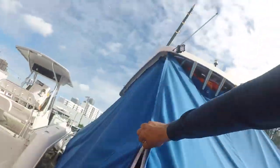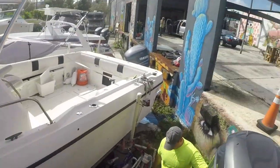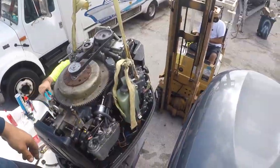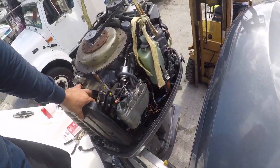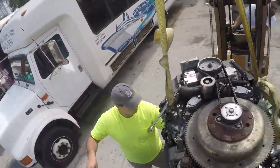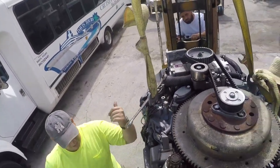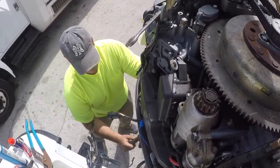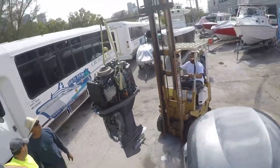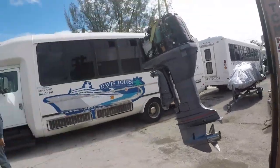All right guys, we just got here to the boat yard — I am excited! Just parking for a second because we do have to move a lot of boats. I've got my old man coming and Alex with us, who's also going to be helping. We're going to move all these things out with the little loader, get the Hydra — which is back there — moved out so we have enough room to work on it. Let's get the covers out and everything cleared.